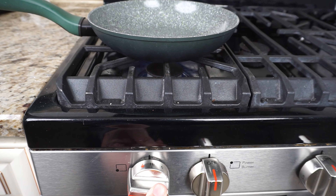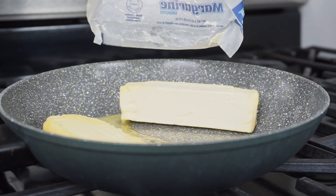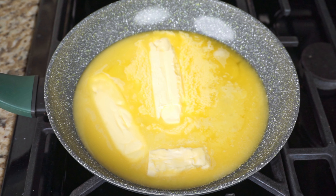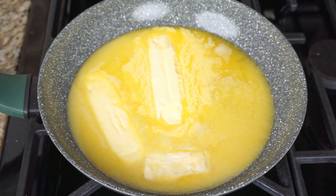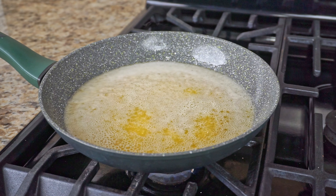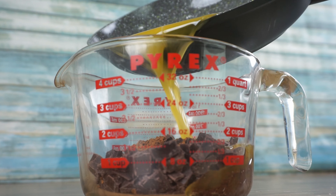Over medium heat in a saucepan, add two and a half sticks of unsalted butter and cook until the butter just comes to a vigorous simmer. This is our third mistake many make — don't use vegetable oil. Butter will give it a nice chewy inside, but vegetable oil will give it a fruity taste to a brownie that we are trying to focus on the chocolatey taste. Pour the melted butter into the chocolate and espresso mixture.